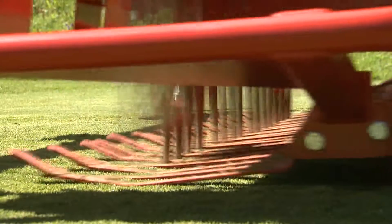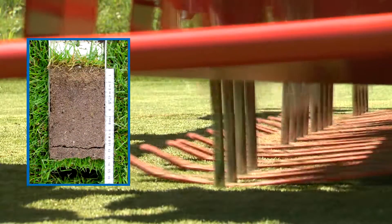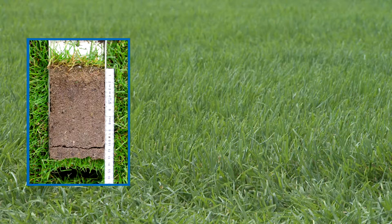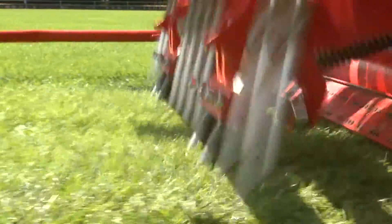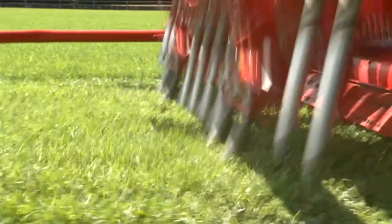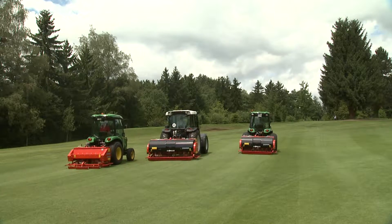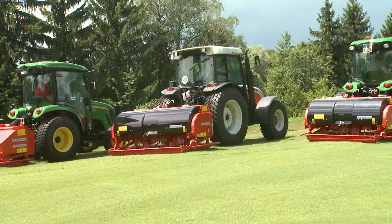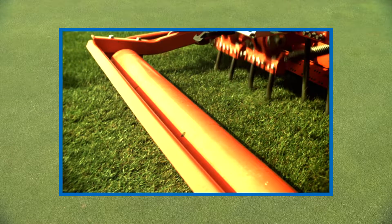Regular deep spiking and deep aeration of the soil preserves and improves turf quality. The productive and effective Terra Spike range of deep aerators makes it possible to take optimal advantage of the short time windows available for maintaining sports grounds. Terra Spikes provide an economical solution for turf aeration for all areas, whether a communal surface, a sports field or a golf course.